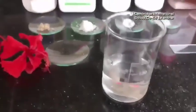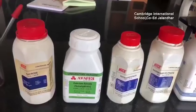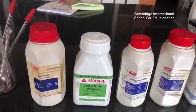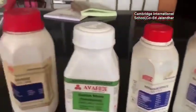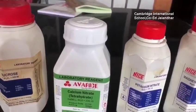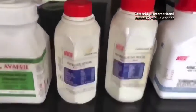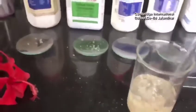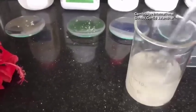In the beaker, we have taken 100 ml of distilled water. First of all, we have prepared a solution containing sucrose that is 10 grams, boric acid that is 10 mg, calcium nitrate 30 mg, potassium nitrate 10 mg, and magnesium nitrate 20 mg. We have added all of these together in 100 ml of distilled water and prepared a solution.